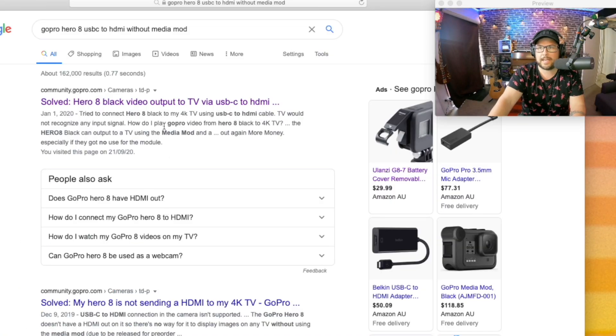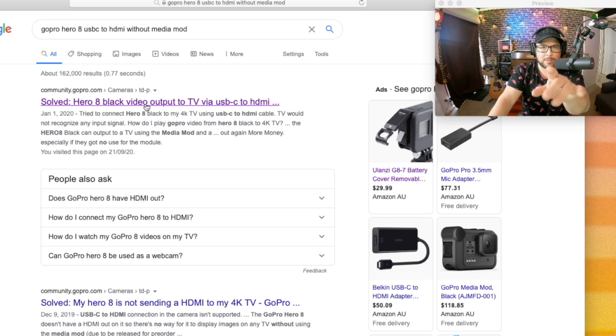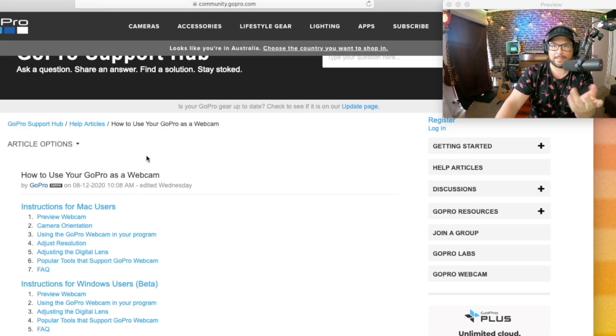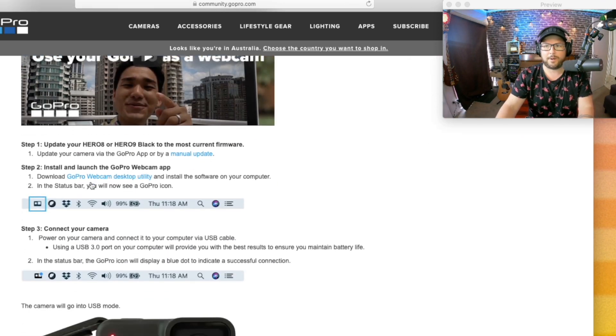I did a bunch of searches and watched a bunch of videos. I got to the point where I almost returned this thing because it was so frustrating. Everyone was saying you've got to buy the Media Mod. In the GoPro community, when searching how to use your GoPro as a webcam, apparently there was an update to the Hero 8, and that's how it works.